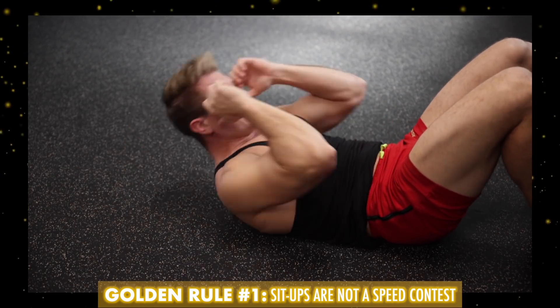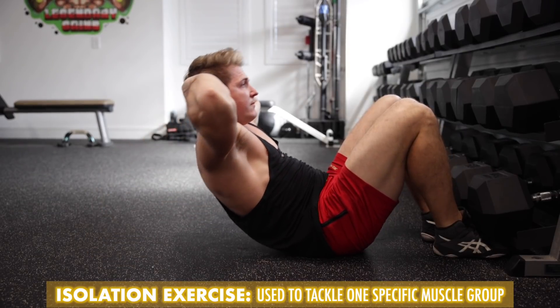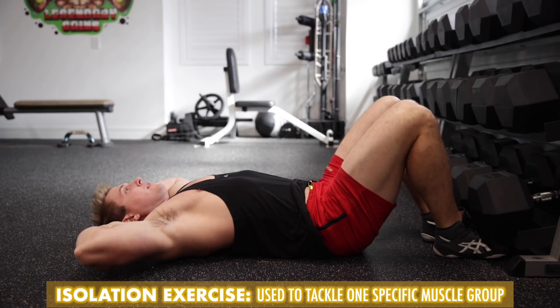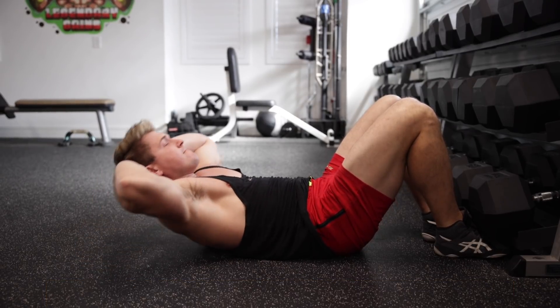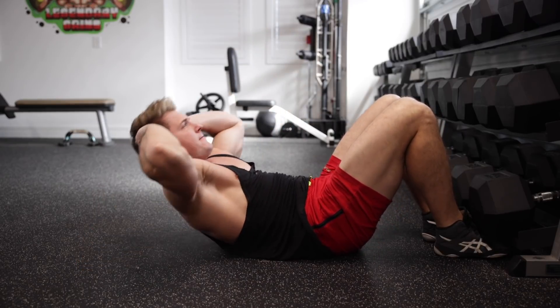Now, when it comes to performing the perfect sit-up, there are three golden rules that you should always keep in mind. And the first one is that sit-ups are not a speed contest. The sit-up is one of the few exercises that I recommend as a pure isolation movement. The goal here isn't necessarily progression — going as heavy as you can and using momentum. It's more about feeling the entire rectus abdominis stretch and contract on every repetition while simultaneously keeping as much engagement out of your hip flexors as possible.